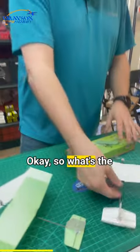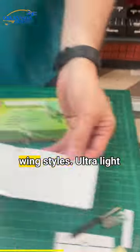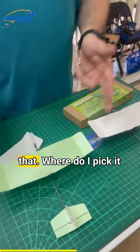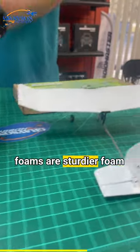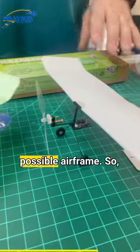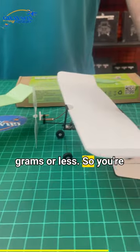So what's the deal with the white wing versus the green wing? Two different wing styles — ultralight foam and slightly stronger foam. You can see the flex in the ultralight one. The two different foams are a sturdier foam and an ultralight foam for absolutely the lightest possible airframe.